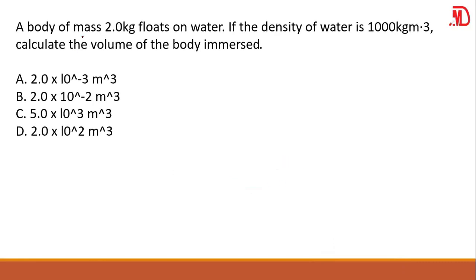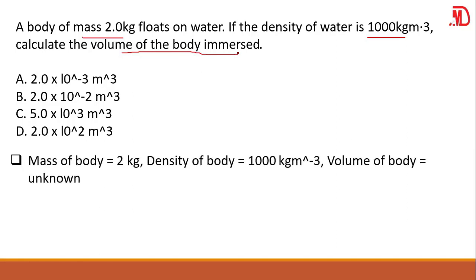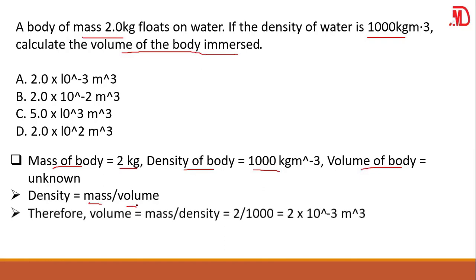If a body of mass 2 kg floats on water, and the density of the water is 1000 kg/m³, calculate the volume of the body immersed. You've been given mass and density — find the volume. Write your parameters: mass = 2 kg, density = 1000 kg/m³, volume = unknown. We know that density equals mass over volume, so making volume the subject: volume equals mass over density.